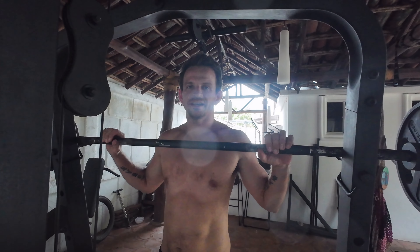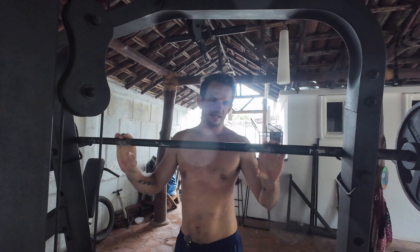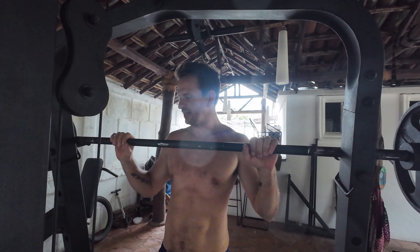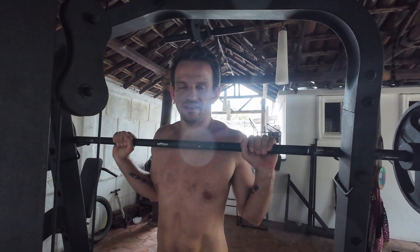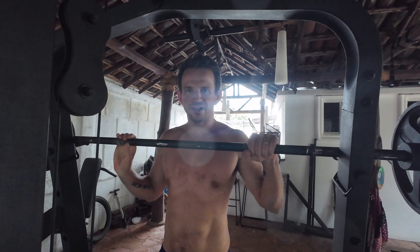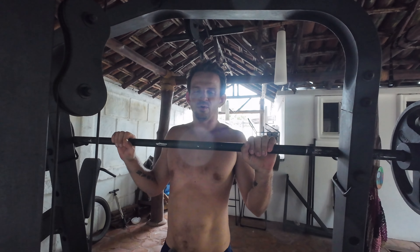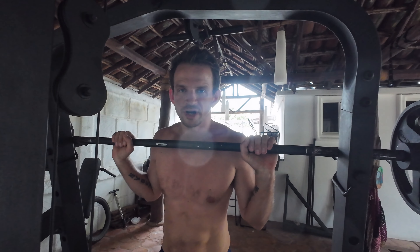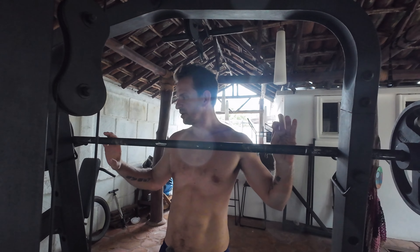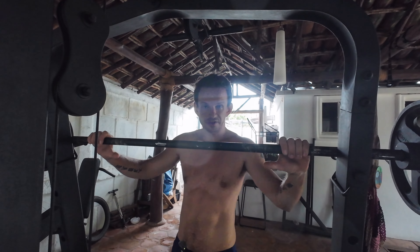The next exercise is the overhead shoulder press using the barbell. I usually switch exercises every week, but this week and last week have been chaos — I'm going to Canada on Saturday — so I'm just going to do the one I like best, which is overhead press. While cutting, it's kind of tough losing strength and it's not as exciting, but you still do it no matter what. If you don't work out while cutting, you're probably going to lose more strength and muscle than you'd want to. Let's see how many I can do — I think I did eight last time.